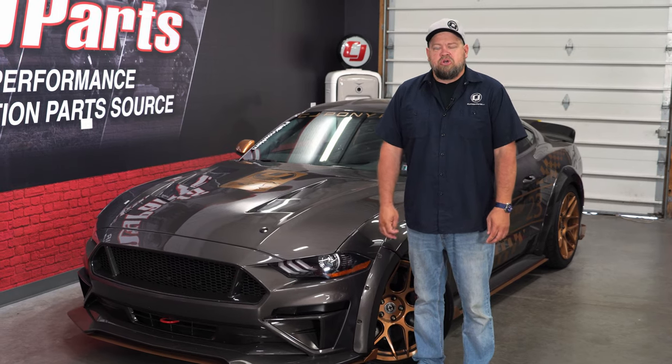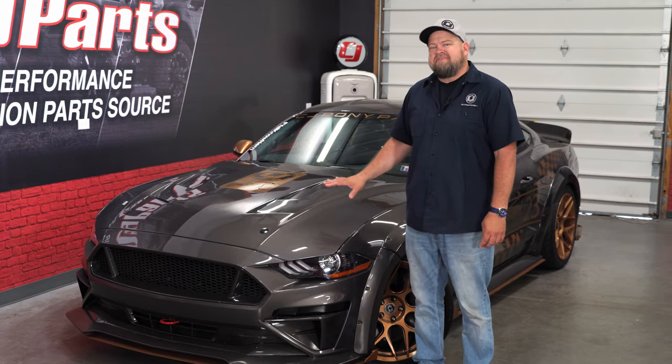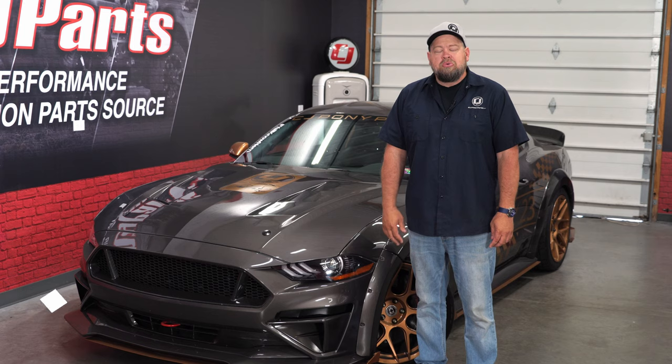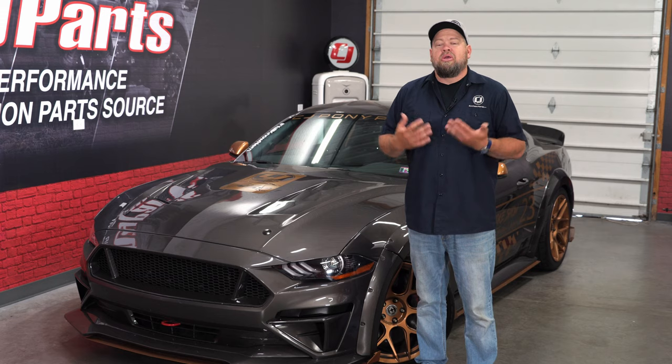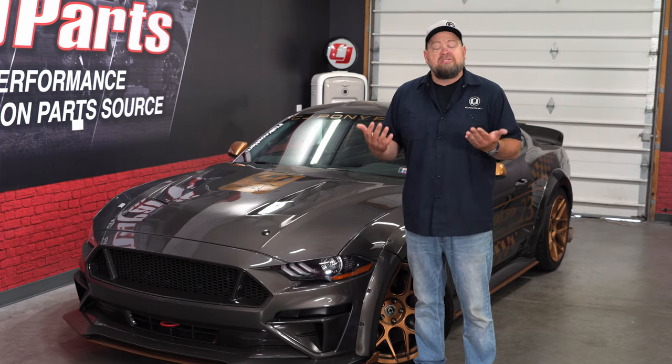Over the years we've done a lot of installation videos on lowering springs. A ton of them have been on the S550 Mustang, but we've covered pretty much every single generation of Mustang. The one thing we never actually covered though was how to pick which spring is right for your Mustang and what are the different options out there. So today we're going to look at coil springs and tell you which ones are best for your car.